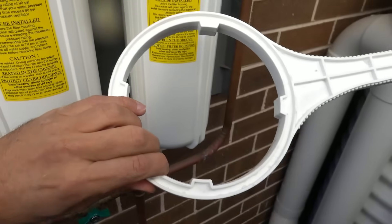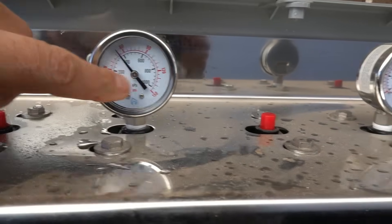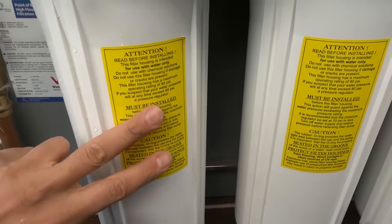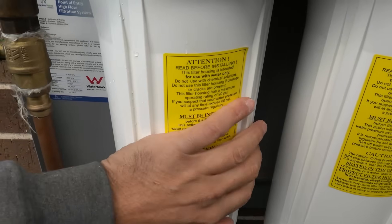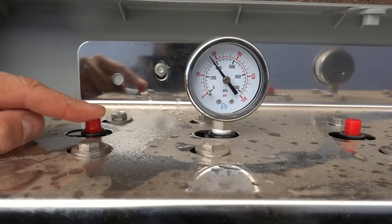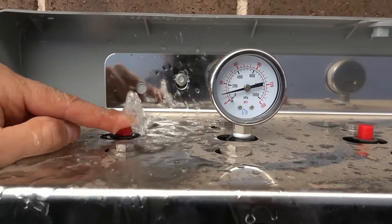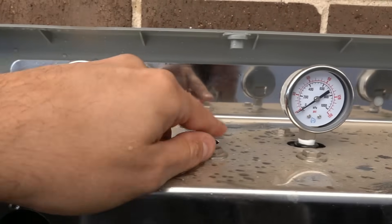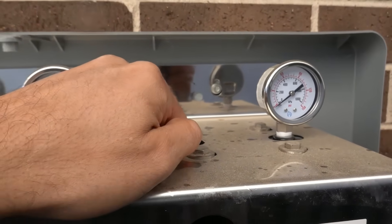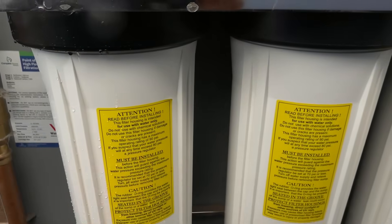We come up to the top — this is the little tool we'll use to remove the filters. You'll notice we've got pressure on the gauges, so we need to release the pressure first before we can remove the housing. Simply press this little button and the pressure will drop. Make sure all of them are completely released with no more pressure built up.